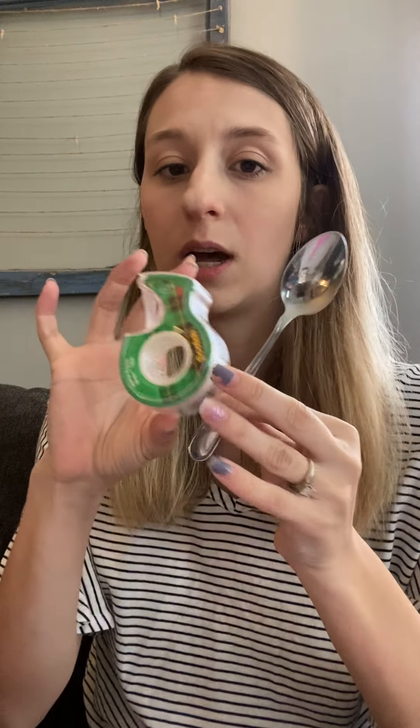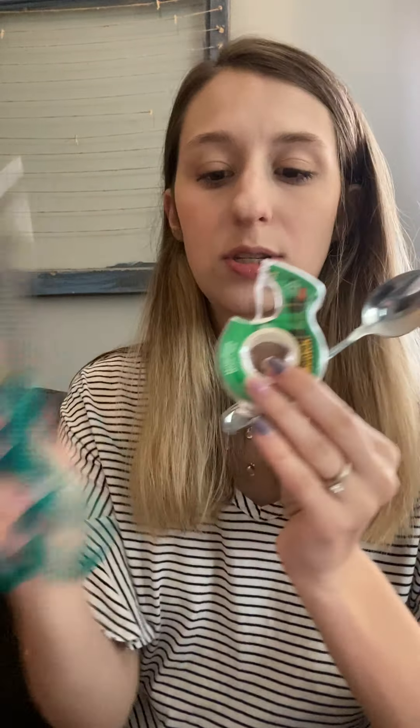First you're going to need a balloon — that is the first material you're going to need. Then you're going to need a spoon, some tape, scissors, and a half sheet of paper of some type. It doesn't have to be notebook paper; it could just be construction paper or whatever paper you have laying around. And then you're going to need something to fill your stress ball with. I'm going to be using rice, but you can also use flour, popcorn kernels — get creative with it, whatever you have: beans. I've seen all kinds of things.